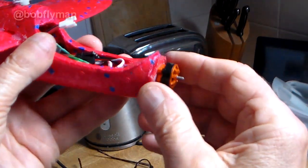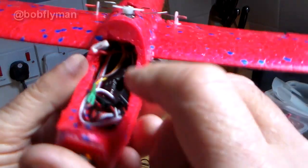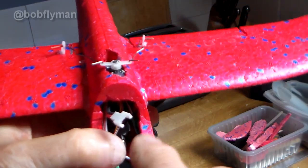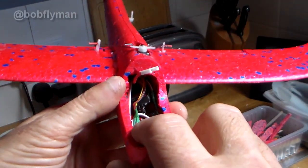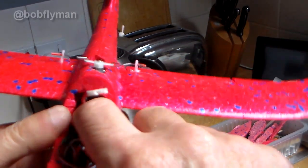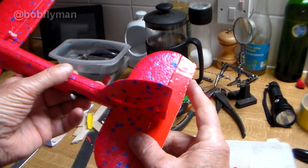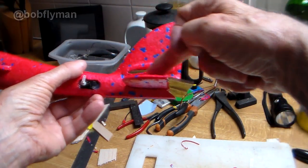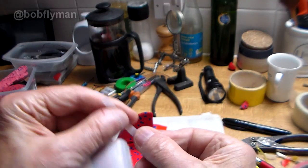The motor is now hot glued on with a little bit of down thrust and right thrust. The speed controller is just there, with connections for elevator and ailerons. I reckon a tiny little 1S 250 or 300 mAh battery will go there and the receiver will go here. The elevator is made and tail feathers are ready to be glued in. I've used a plastic milk bottle to make my hinges - cheap and easy.